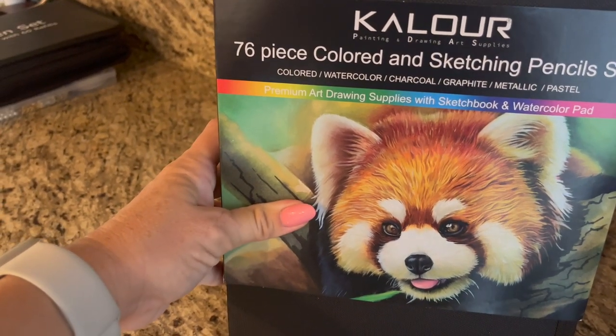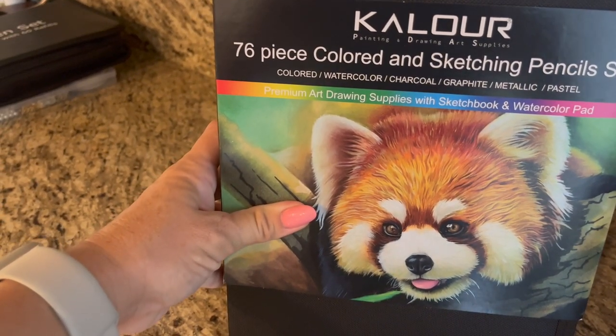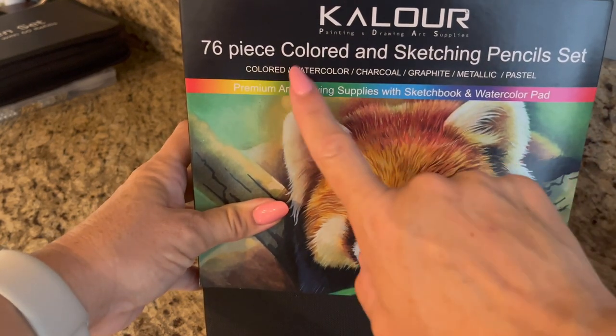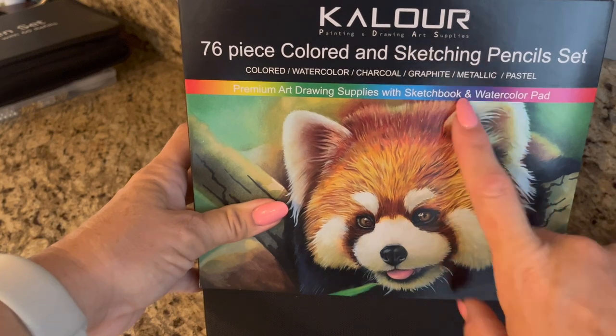So this is the Color 76 piece colored and sketching pencils. It includes colored, watercolor, charcoal, graphite, metallic, and pastel pencils.